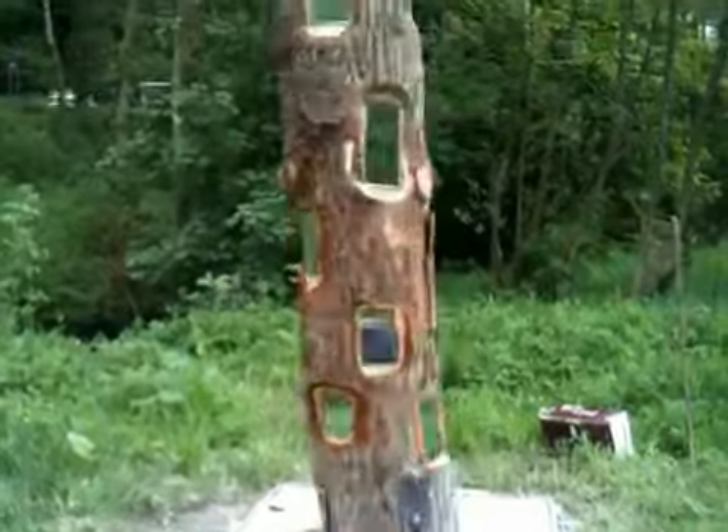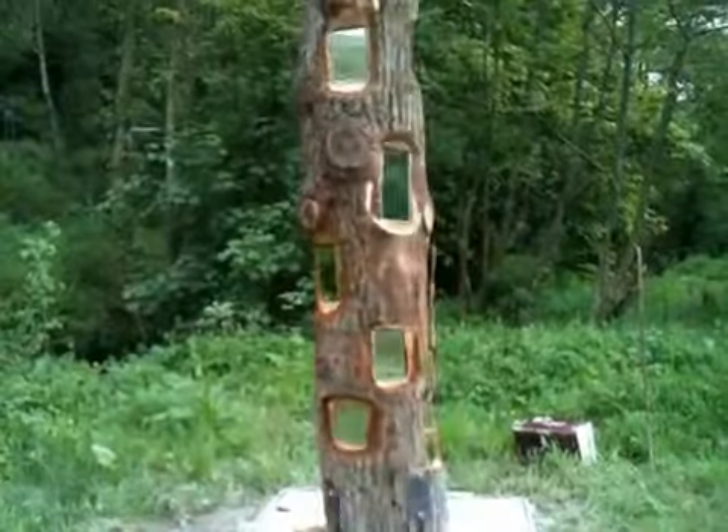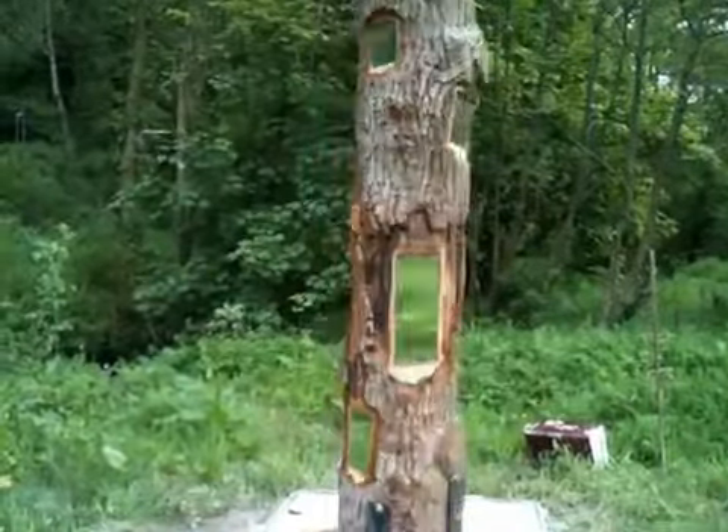That was spinning pretty fast. It's not taking much effort to get it spinning. Once the momentum starts, if you carry that and spin it, that was really easy, actually.